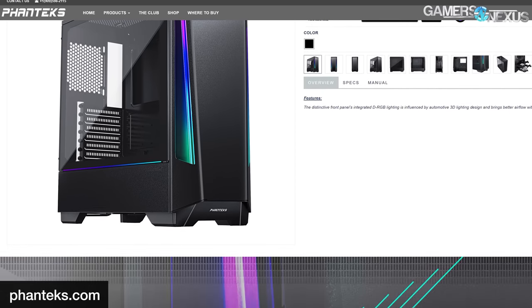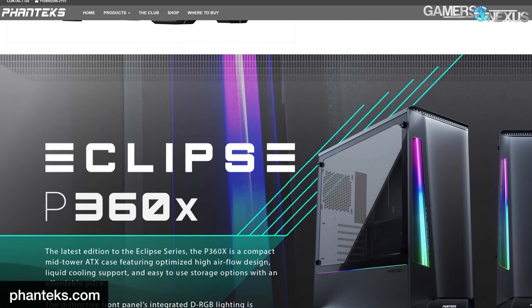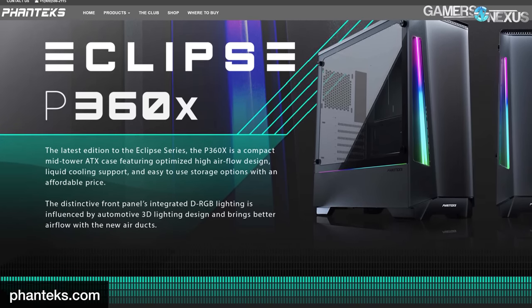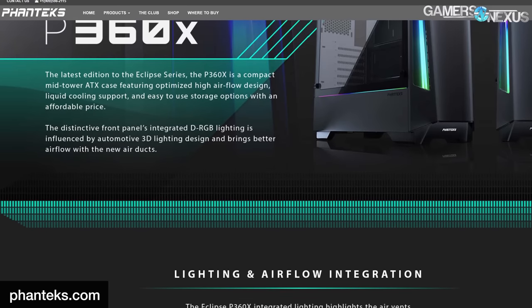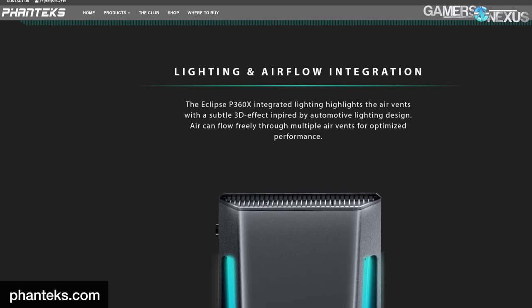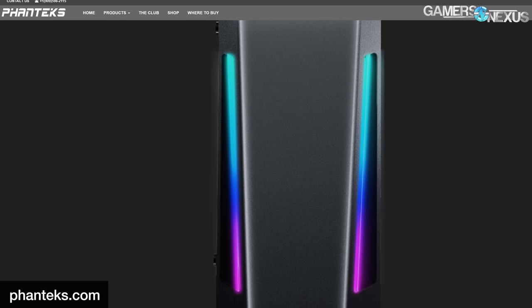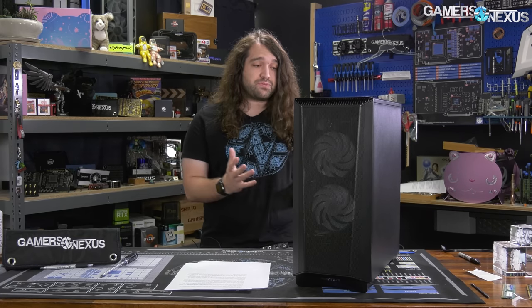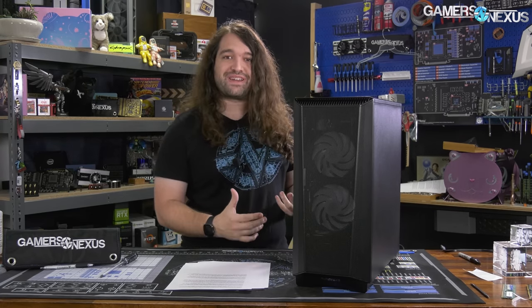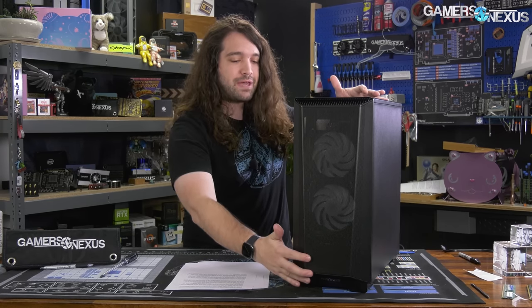There's also a P360X. Our testing has shown that the eclipse non-airflow cases have horrendous cooling — some of the worst in fact. The X SKU for the P300 series appears to be an improvement with more ventilation than the P300 or the P400 non-A, but it still has less ventilation and fewer stock fans than the P360A while simultaneously costing ten dollars more. The P360X doesn't look bad, but at these prices the P360A looks much more compelling.